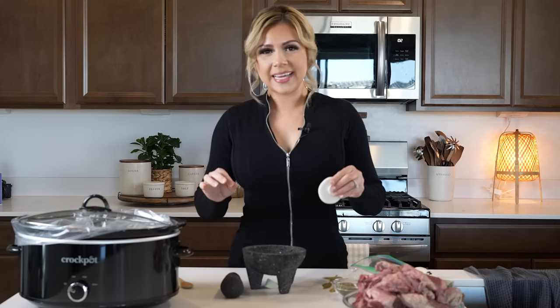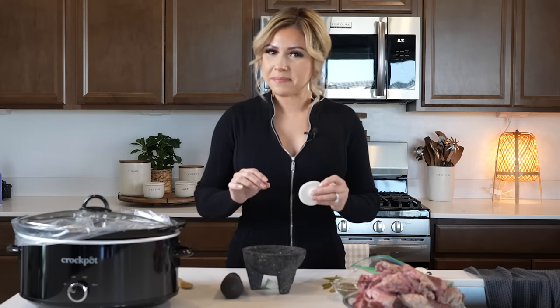Hi guys, welcome back to my channel! Today I'm going to show you how to make a delicious barbacoa in the slow cooker. In case you don't know how to make this super easy and delicious recipe, just stay tuned and I'll show you how. We're going to begin by making our garlic paste.